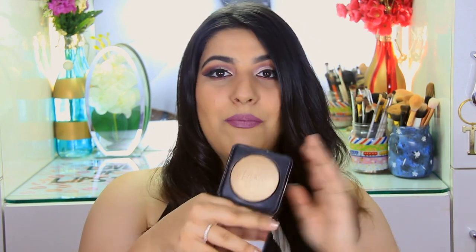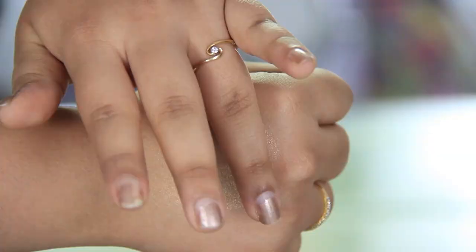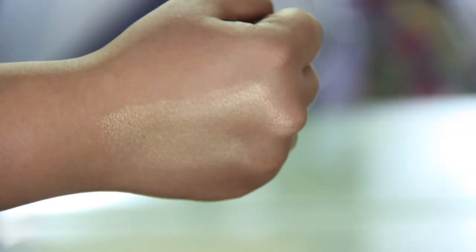I have shade No. 7 and it's a more golden champagne-y kind of colour. It's a very good dupe for Soft and Gentle by MAC. What I love about this shade is that it will work with so many different Indian skin tones. These golden champagne shades work really well with neutral as well as warm undertone girls, especially those with medium to darker skin.